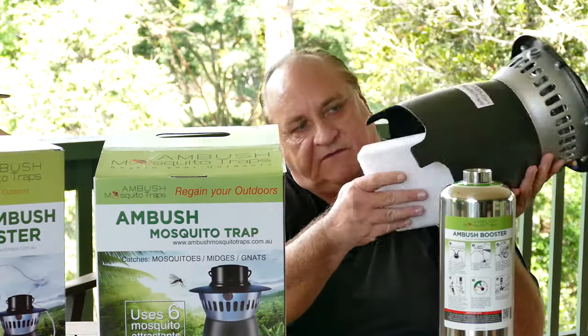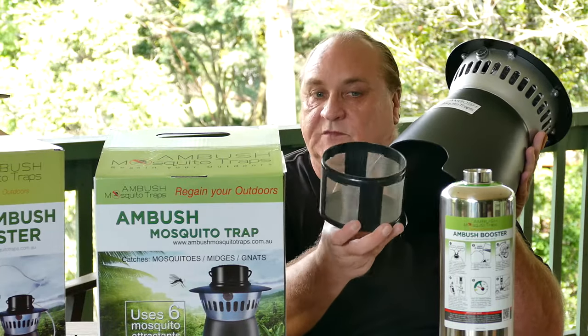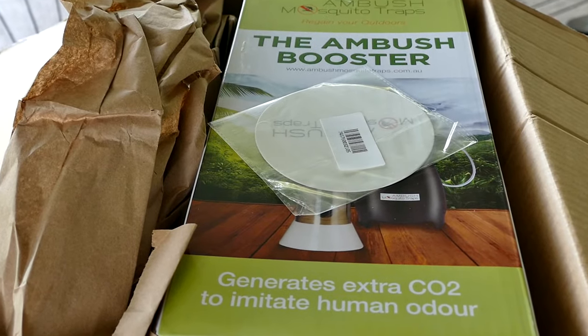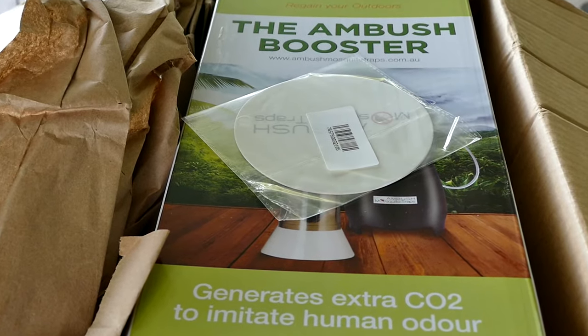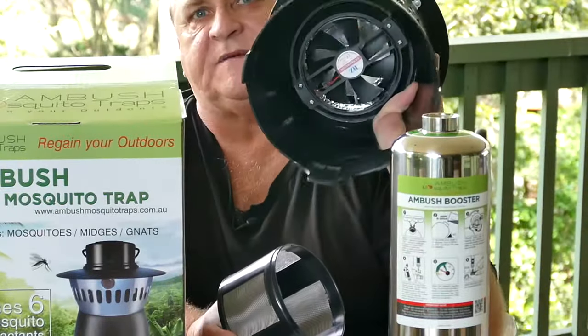Inside here we even have another part that traps the insects and kills them. It comes with a sticky pad that fits in the bottom of the cage, and the mosquitoes get stuck on that once they're attracted into the Ambush Mosquito Trap. There's a fan up there as well. So that's pretty cool.